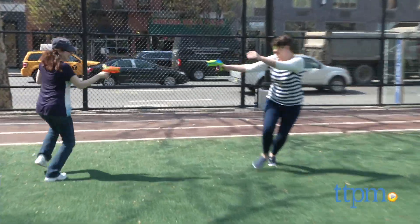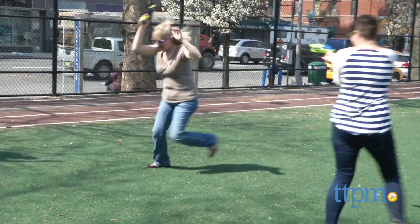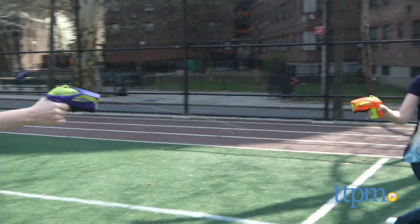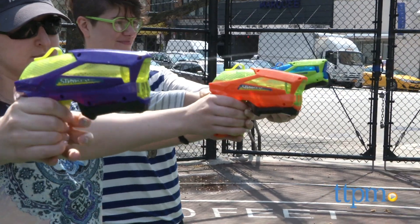These still have a really cool, sort of futuristic look to them, and you get three at once, so multiple kids can play together right out of the box. This is fun for target practice or a water battle, and it's for ages 4 and up.